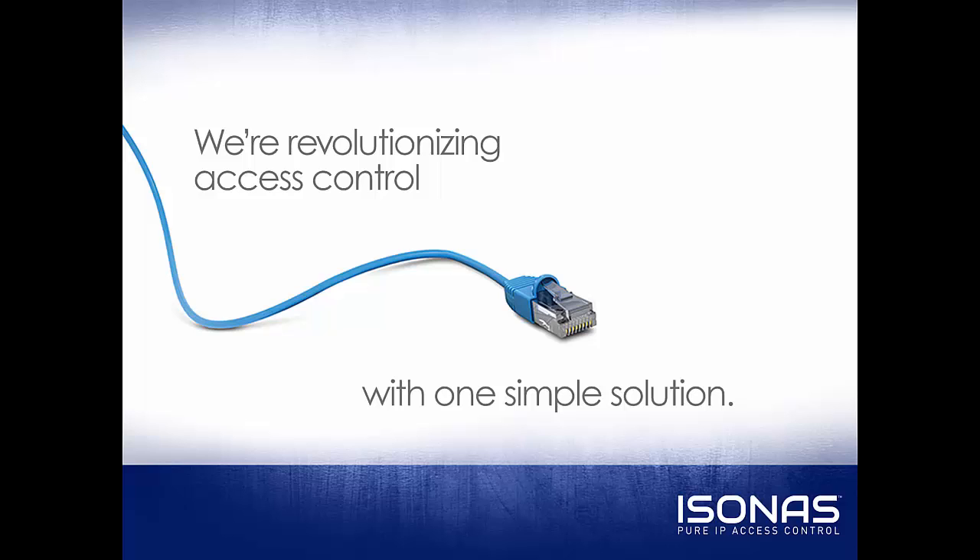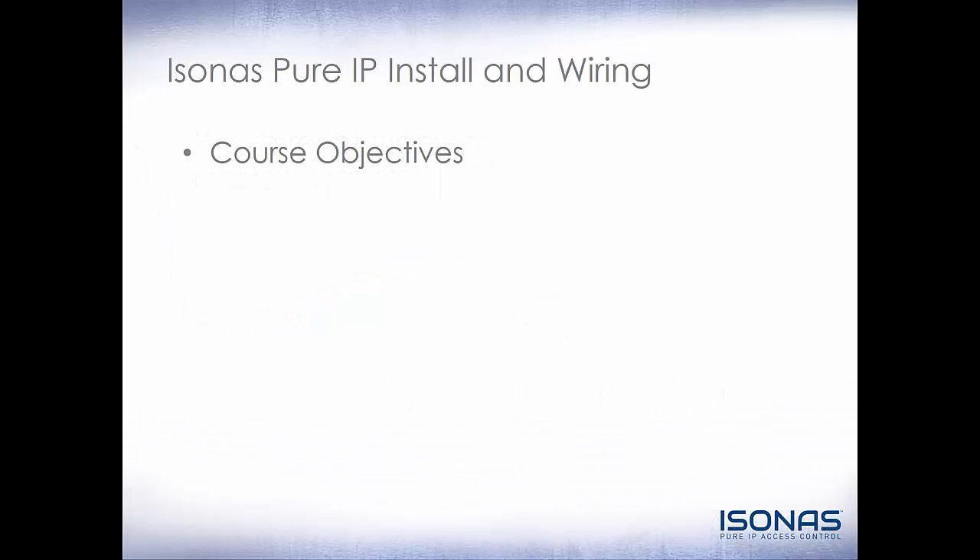Hello, this is Jason Clement, Technical Sales Manager at Isonus, and welcome to this online training certification video. This video is Isonus Pure IP Installation and Wiring.